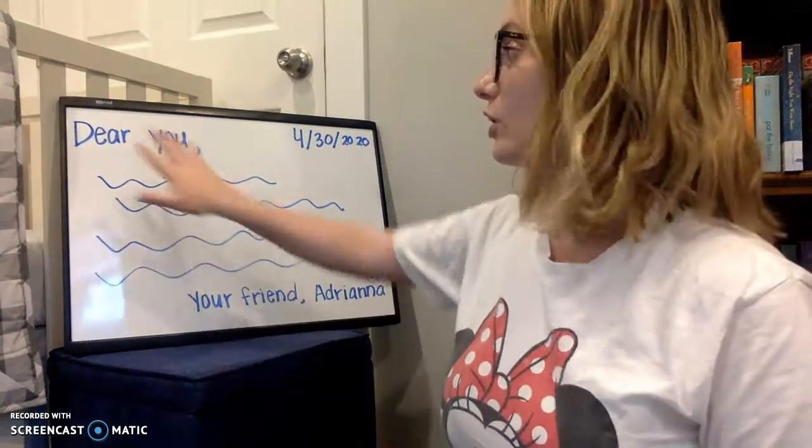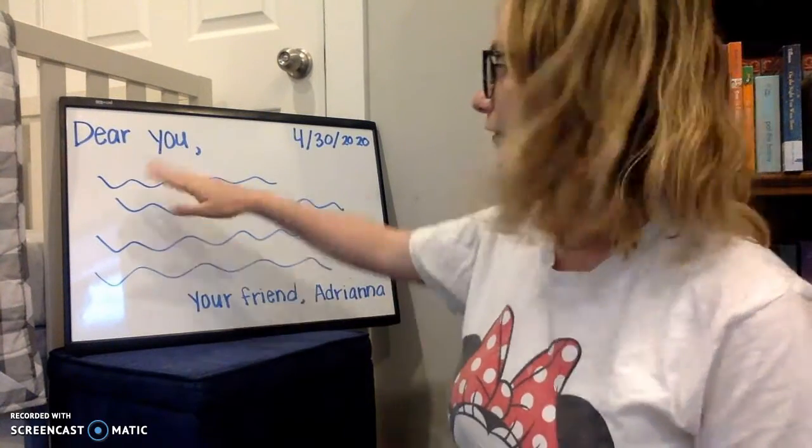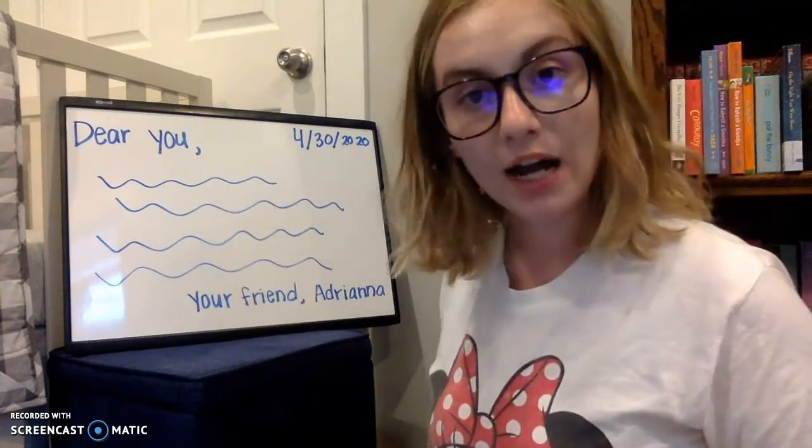Then once you've done the 'Dear' and you have your comma, you write what you want to say. You have all your writing in the middle here — you'll say whatever you want.